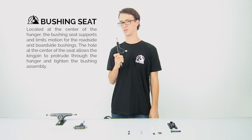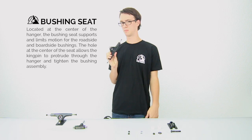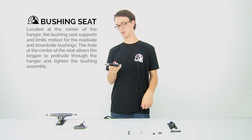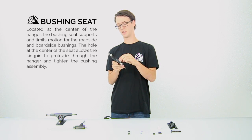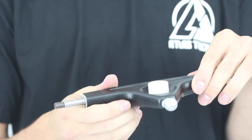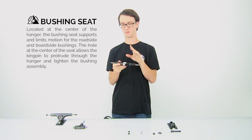The final thing we need to talk about are bushing seats. They exist on both the front and the back of hangers. Bushing seats' primary purpose is to support bushings as well as limit their movement side to side. This controls how much the rider is allowed to turn back and forth. A couple other factors go into this, such as bushing formula and hardness of the bushing, but we'll get into that later.